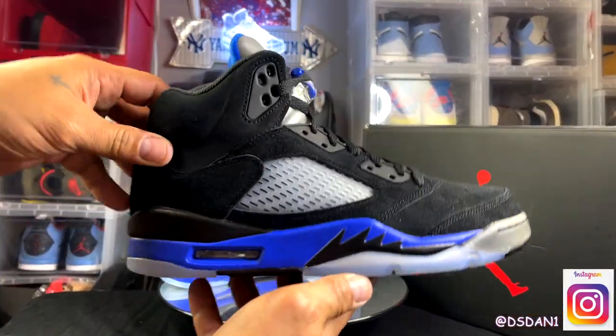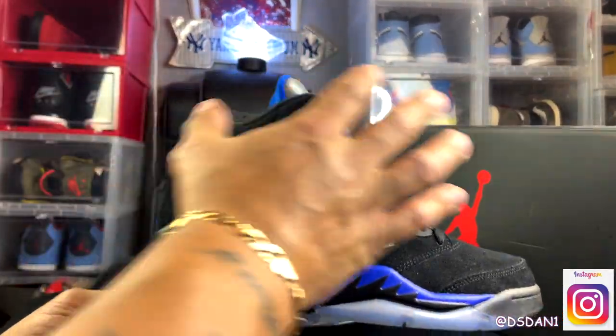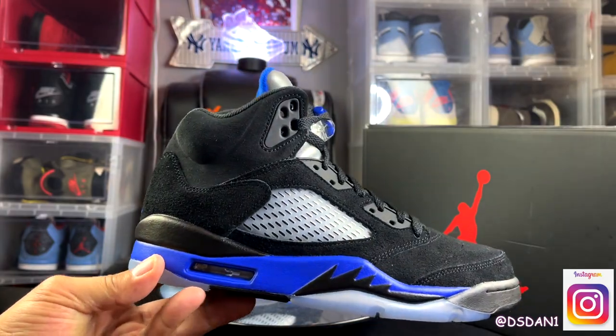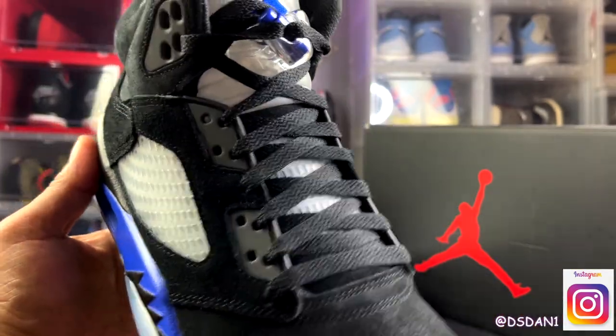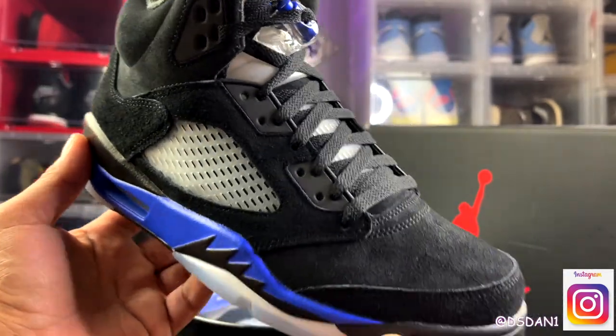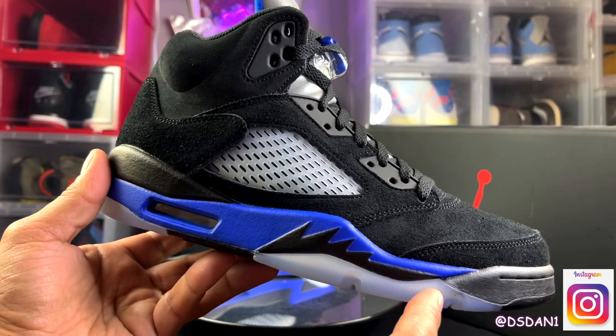We got an all-black upper on the shoe. The whole upper is in suede. You're going to need a brush to brush these off often. This right here is not going to be good for the rain, guys — you're definitely going to have to get some crepe protect.